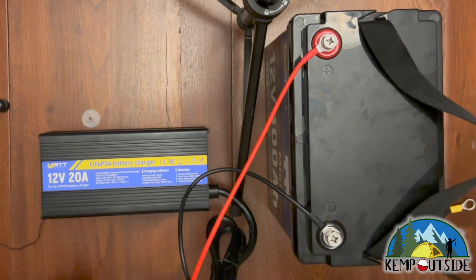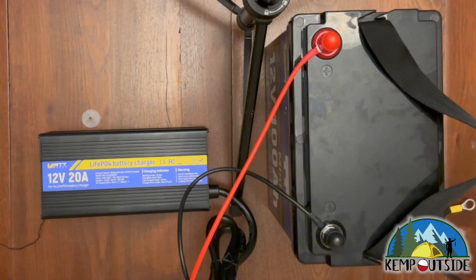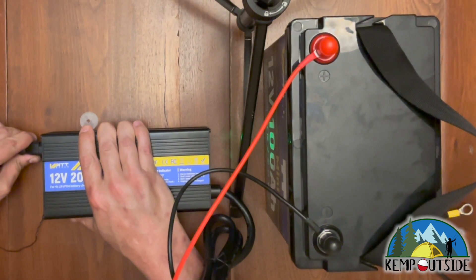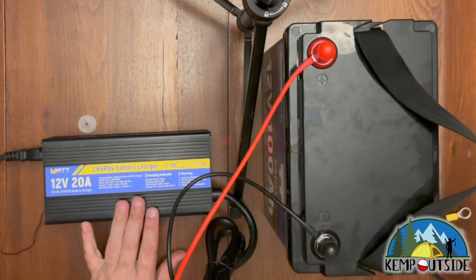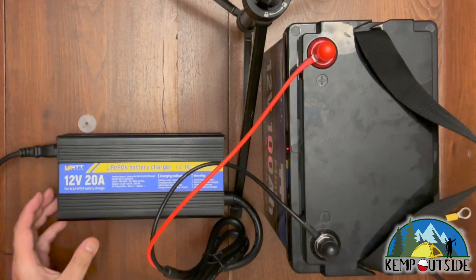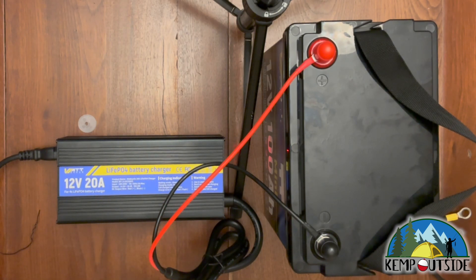Okay guys, as you can see I have this hooked up — red with red, black with black, very important. I'm going to put my terminal protectors on there. Now I'm ready to plug in the power. When I first turned it on, as it was reading the battery, it was showing a green light. Then it recognized that the battery needed to be charged and it's now glowing red. You can hear the fan — it's definitely moving a lot of air.